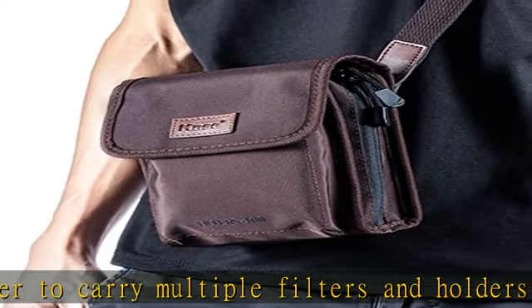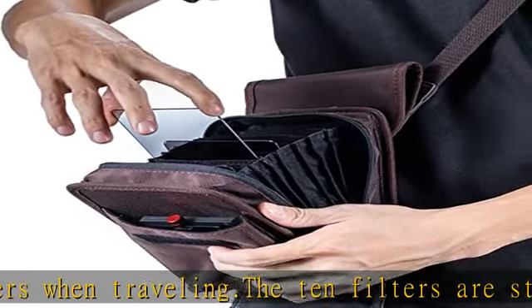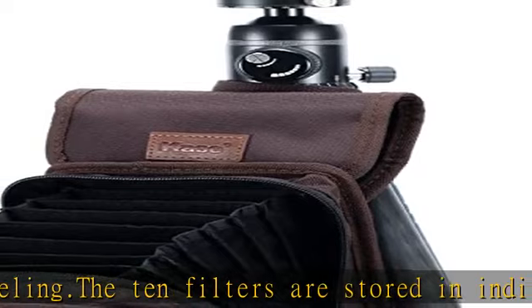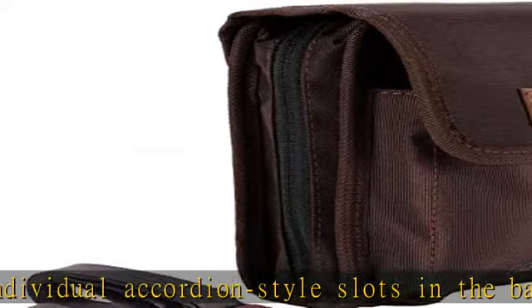The outer pocket can hold the 100mm filter holder. The bag has two buckle straps which can be quickly switched. The long strap is a non-slip and adjustable shoulder strap. The short strap can be hung on a tripod or branch for easier filter changes when you are ready to shoot.